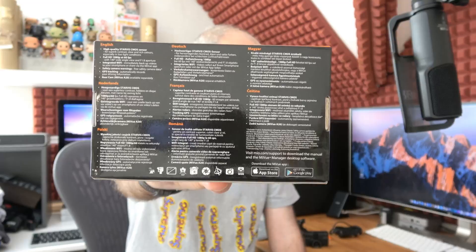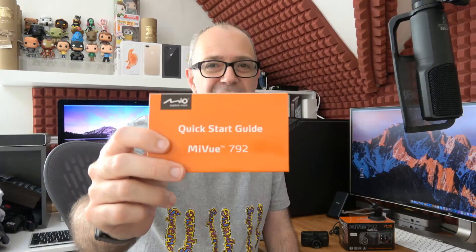This is the product box — if you want to pause the video you can get an idea of the features listed there. The sensor is actually a Sony sensor inside, so very good quality. Also inside the box we get a mount — this is a little suction cup mount that goes on to your windscreen, and then this portion here slots on to the dash cam.